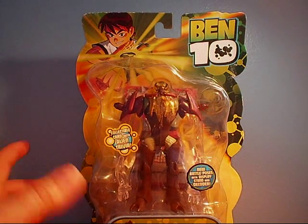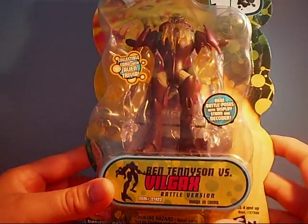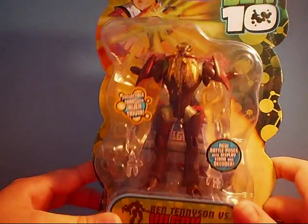Hey guys, we're back with another toy review, and in this toy review we're going to be unboxing Ben 10 vs. Bill Gass Battles version from the original series, Ben 10.